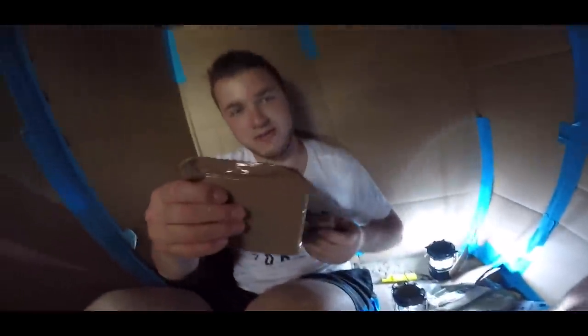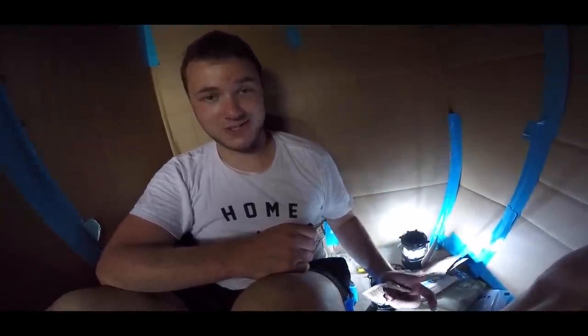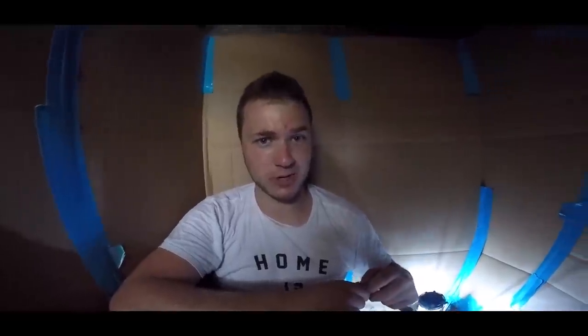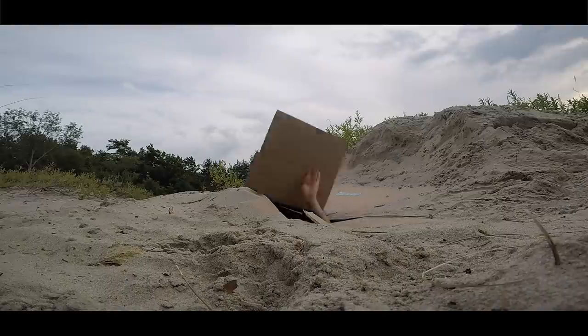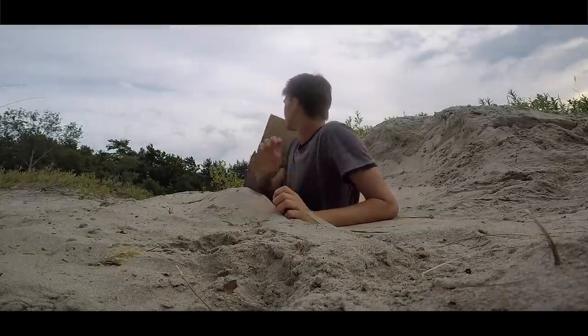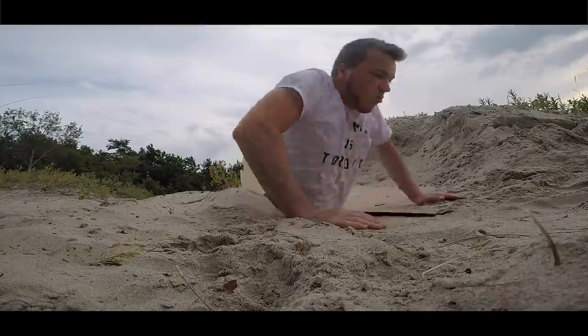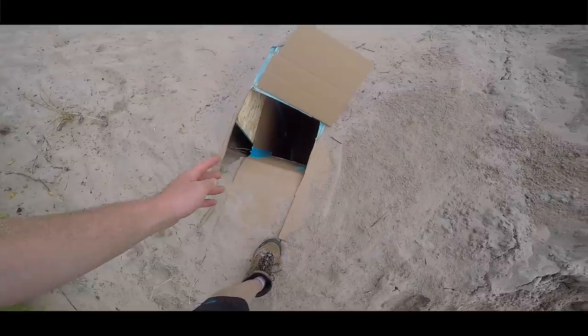I think what we're gonna do is chill in here for a bit and have some snacks. Fat-free lemon poppy pound cake - I got strawberry jam for my crackers. Hey guys, don't forget - if you want us to do a 24-hour survival challenge in this desert, smack that like button. If we get 130,000 likes we'll come back and attempt to survive in this desert for 24 hours in a box fort. We've been chilling for a bit, finished having our snacks - time to emerge from the box fort.